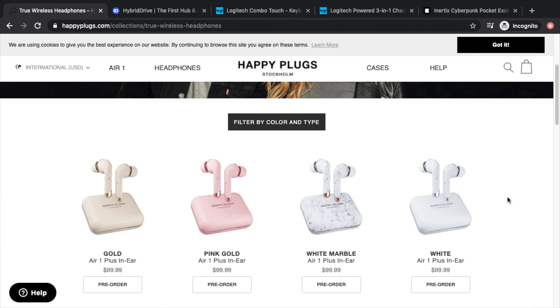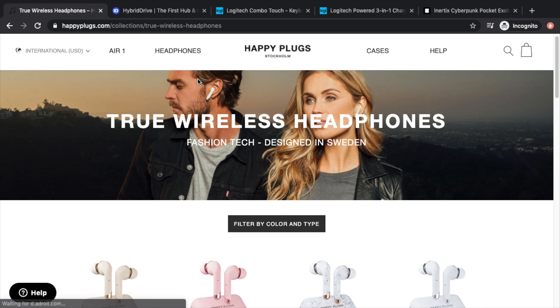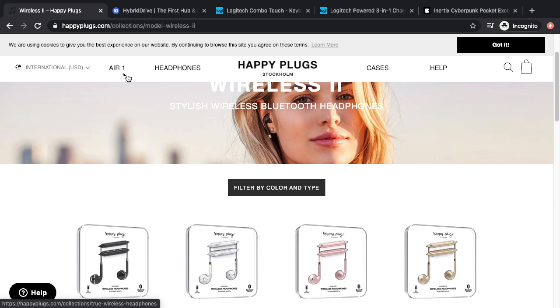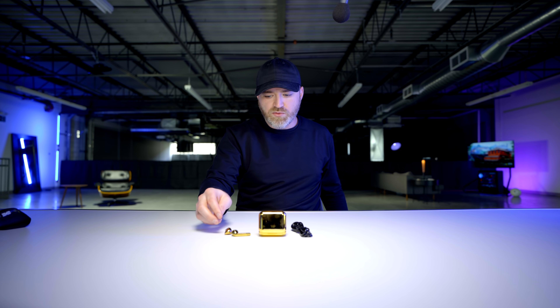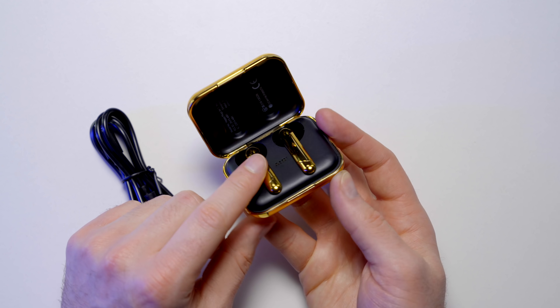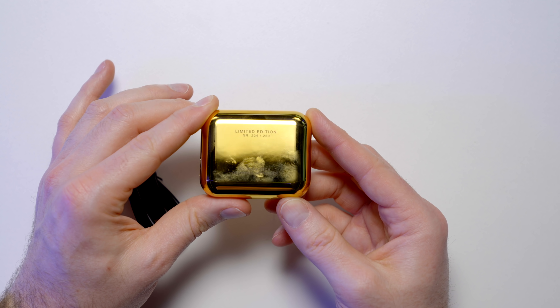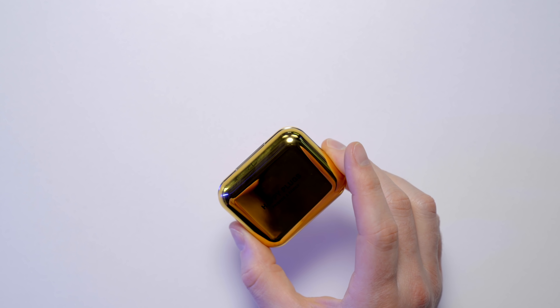At least in the case of Happy Plugs, it looks like they've got a robust website where you can actually buy these things, although the fact that they're all on pre-order is a bit concerning. The way these things charge up, there are two little contact points on the inside — magnets actually, which is pretty nice. They jump right in. I also just noticed on the back the limited edition indicator: 224 of 250. The fingerprints are madness. It said battery low, so their paperwork wasn't lying — they wanted 15 minutes to charge. Let's let this charge and come back to give it a test.